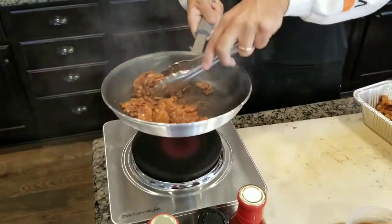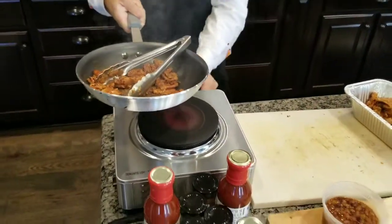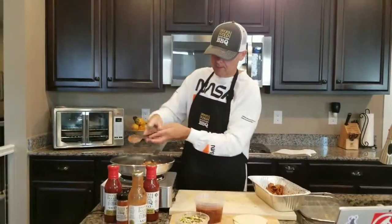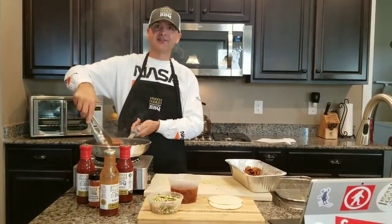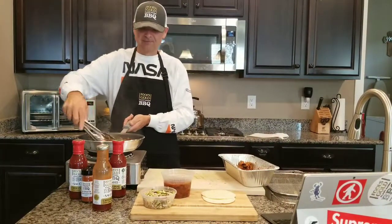That's it — that's literally all you have to do: let that caramelize. Let the heat down a little bit. That recipe literally took like two minutes. That's the beauty of plant-based barbecue.